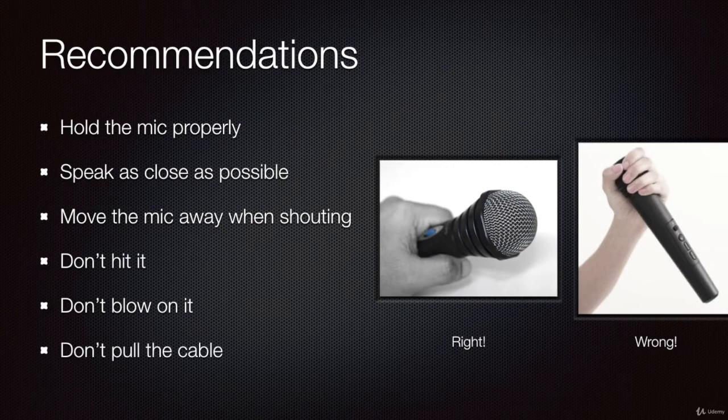Another important recommendation: do not pull the cable. You may break it, you may break the soldering, and then you can have connection problems, which can create even worse problems. So be careful with that. If you follow these very general and simple recommendations, you are taking the first step into a good sounding system.